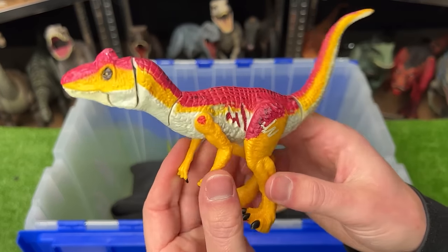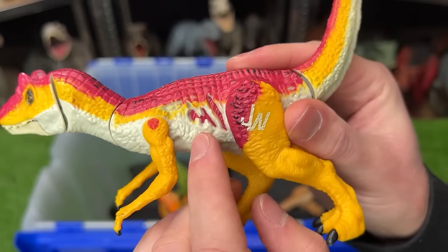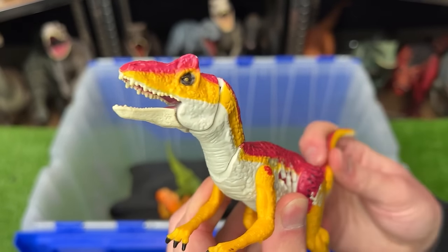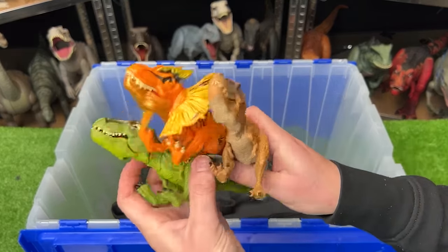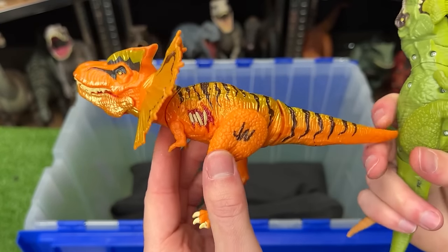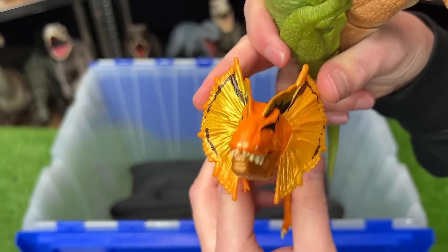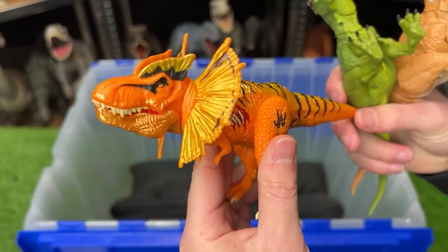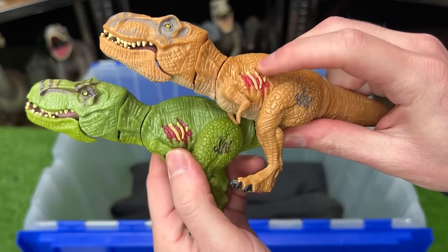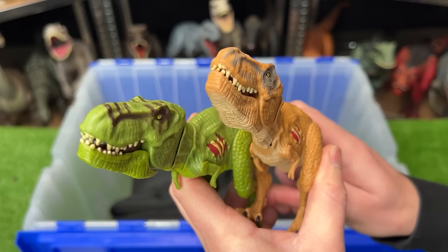Next is a small Allosaurus — really brightly colored with tan, yellow, and red — with a bit of battle damage and a tail that controls the mouth and head. And finally we've got three Tyrannosaurus Rex figures. The middle one is the rarest — a super bright orange color with some gold along the top, and it's actually a hybrid with a Dilophosaurus as you can tell by the huge frills in the front. The other two are more normal-looking with battle damage on the side — one is light green and one is light brown — and both have tails that control the mouth when you move them around.